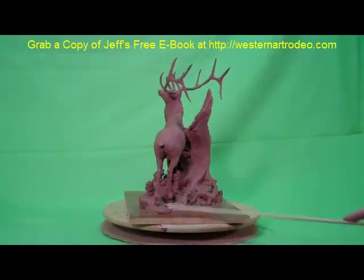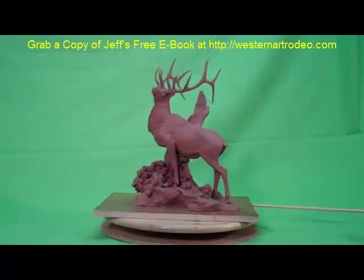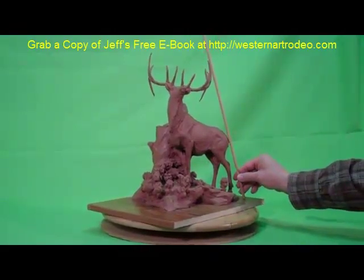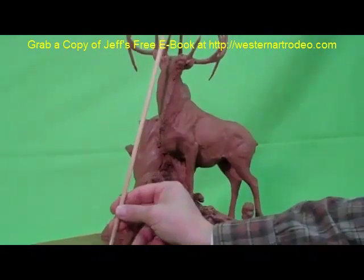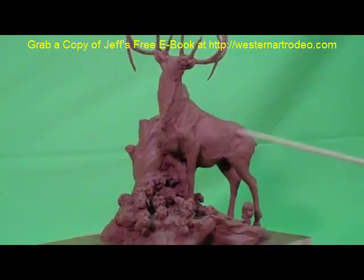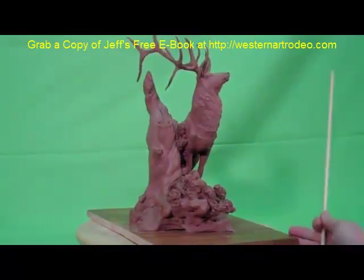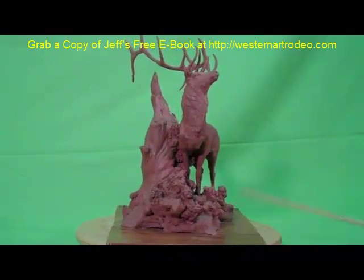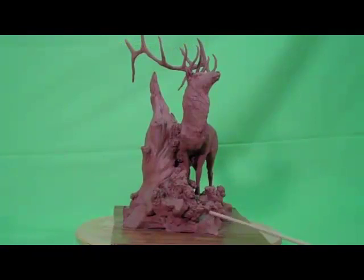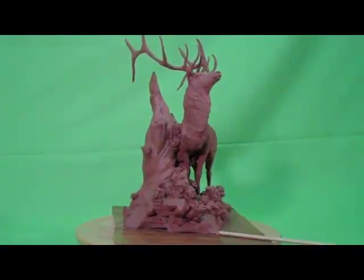Even the way the legs are positioned — let me turn it around — the legs on this angle are creating somewhat of a pyramid, which gives stability to the base and balance to the piece. Also, with this edge and this edge, the edge is balanced with this point reflecting the center of the head to the front of the base.